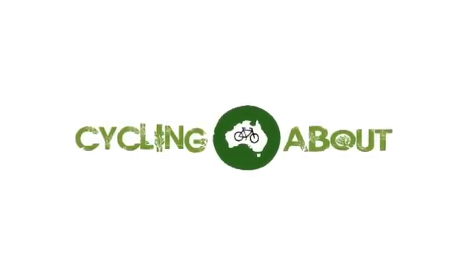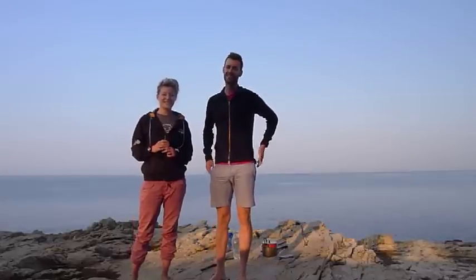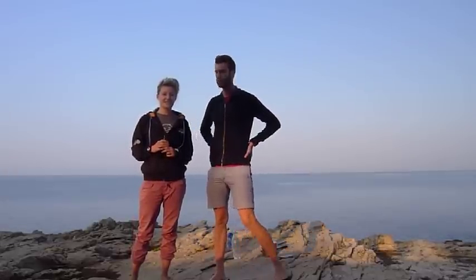Cycling about! Dobodan! This is Alicat from cyclingabout.com, today in beautiful Pula, Croatia.